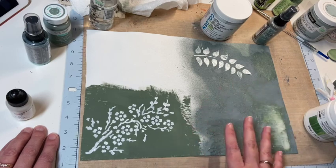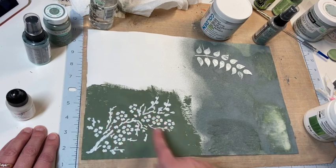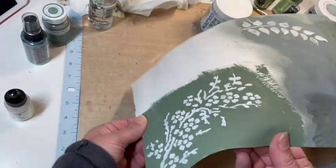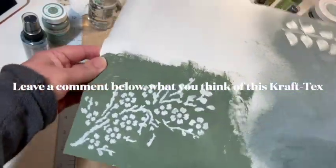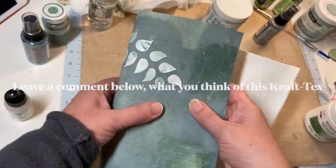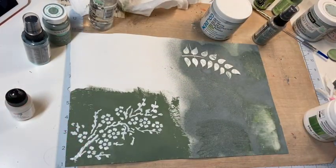This stuff goes on very easily. I might need a second coat of the green in some spots, but it seems to apply well. I've been bending it and it doesn't seem to be cracking — it's still really flexible. So far I'm liking it. I'm just trying to learn how to play with it and manipulate it and try to make it look somewhat pretty.